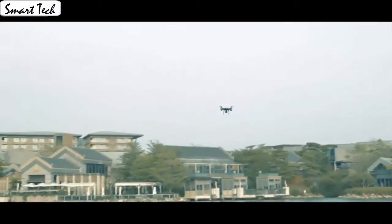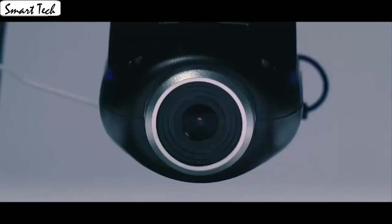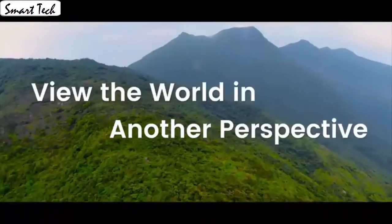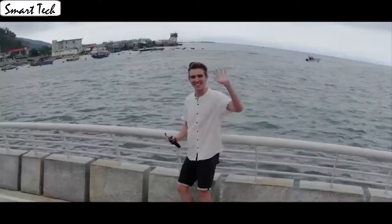It also has a built-in one-key return home feature. It's easy for everyone to fly the drone stable and capture videos or photos from any angle. The drone automatically takes off and lands with one click. Download the app to control the drone.